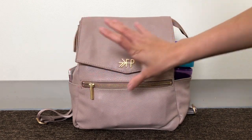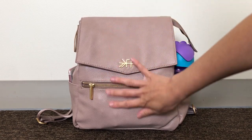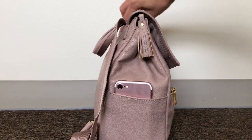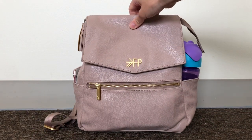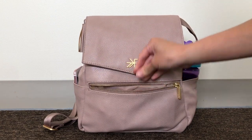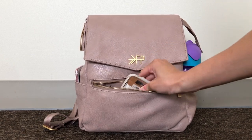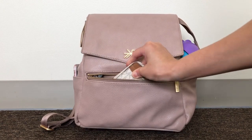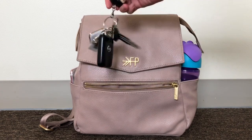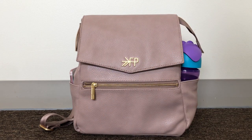My first complaint is the front pocket — it's so flat. You can see here it's really flat, so there isn't a lot of room in that pocket. It's pretty tight, and because it's so tight the zippers kind of scrape against my hand a little bit. What I have in there — my little wallet and my car keys — is so hard to get out.